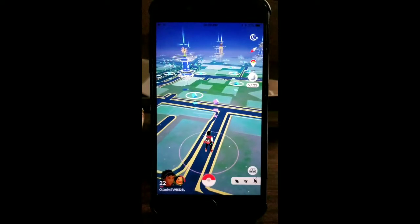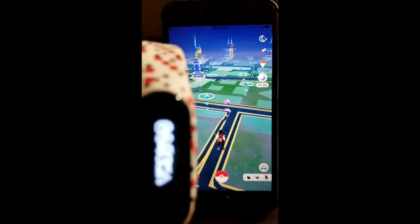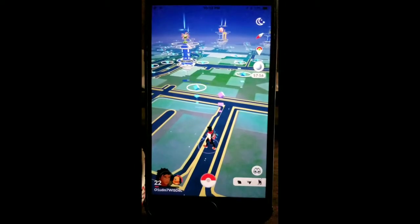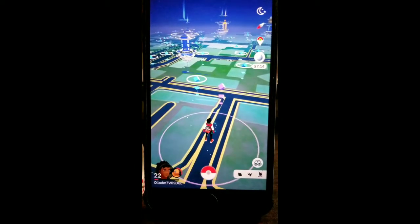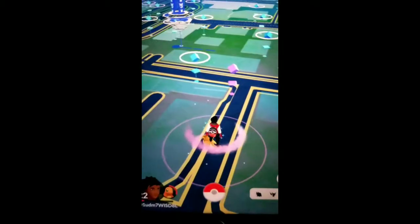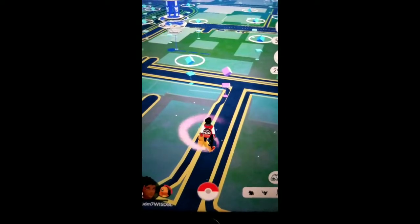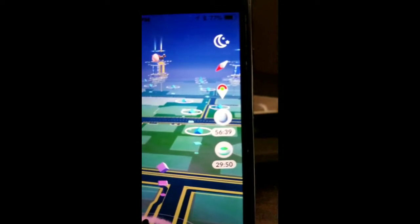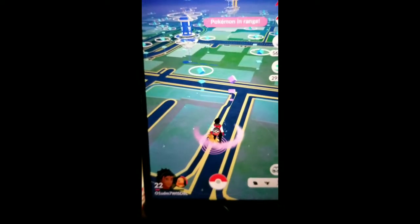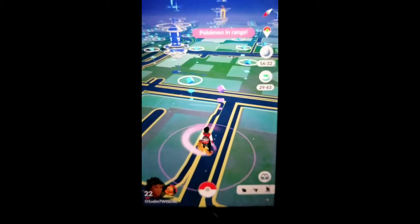It is turned on right now as you can see. I'll come back when there's a Pokémon — the first Pokémon right here — and it is connected as you can see. We're just waiting for it. This Pokémon is in range and it's auto-catching.